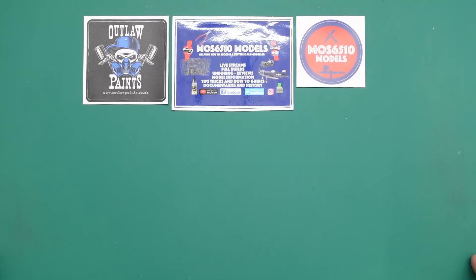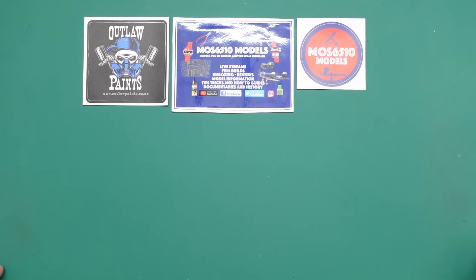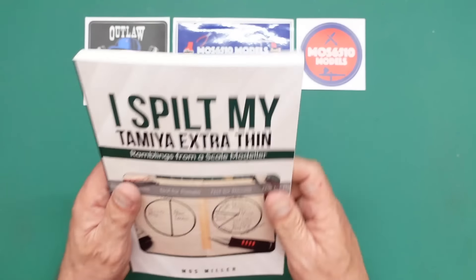I've actually sent him a gift today as well. Today is Wednesday the 17th of July 2024, and as I say this has just arrived.